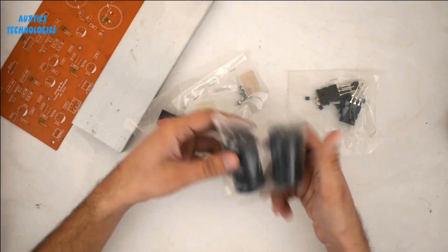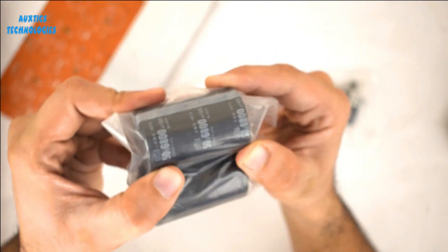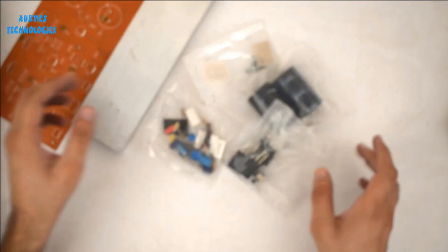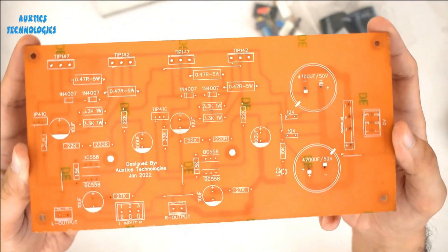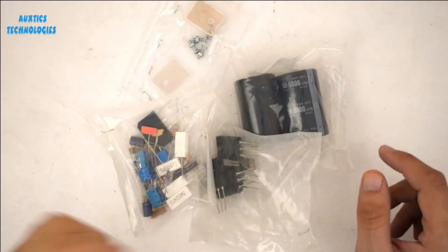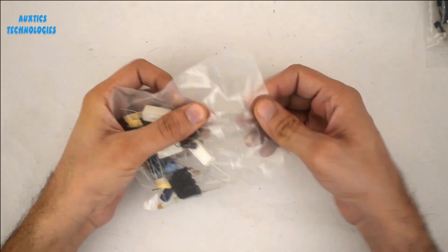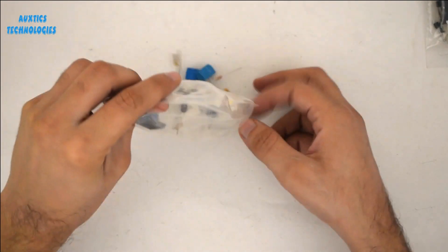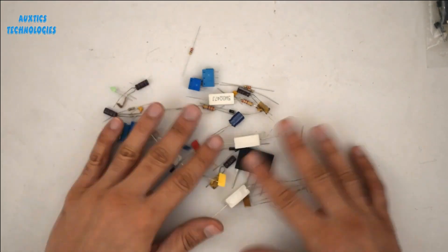So here we are going to create a 300 watts RMS stereo amplifier. You can see all the components that will be used in this project. Here is the main PCB — the printed circuit board on which all components will be mounted. I will solder all these components, starting as usual from the smaller components including small resistors and all connectors.